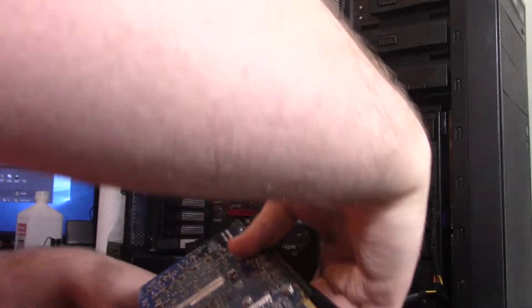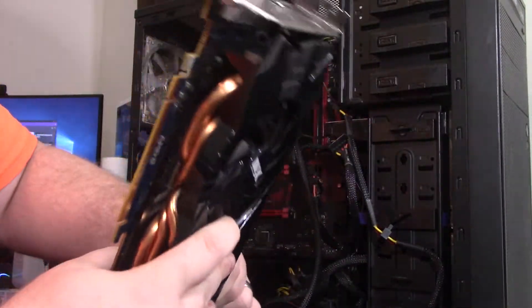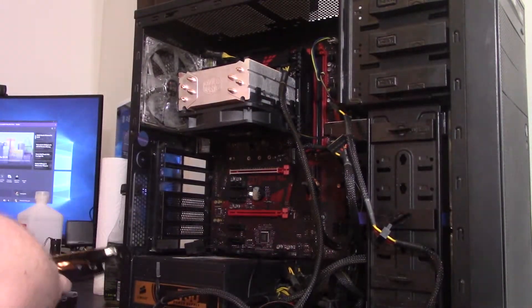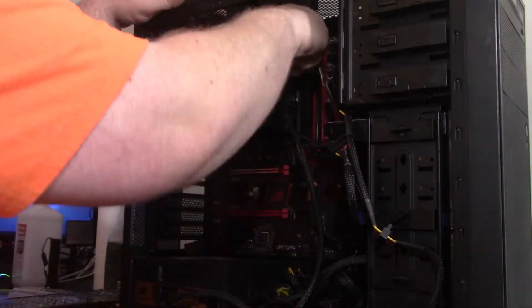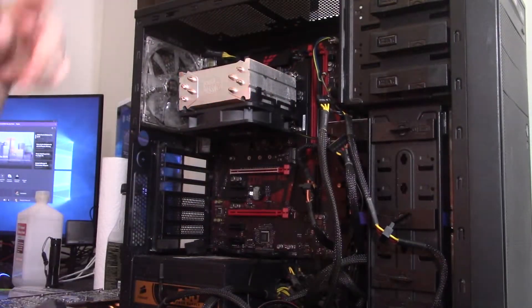We're going to pull everything out, put everything on a motherboard box, and go ahead and test it. We're probably not going to get anything different, but I've already tried moving the memory around. It definitely could be a bad stick. I did move this over, so this was pushing up against that — I was just testing some things.